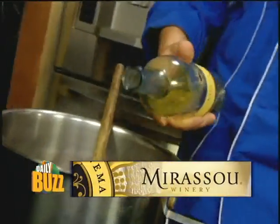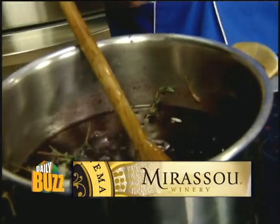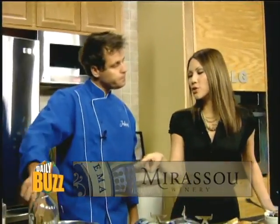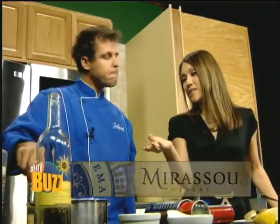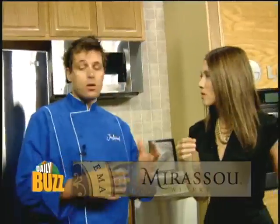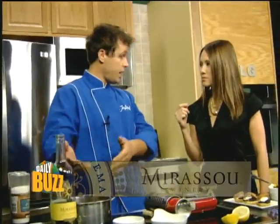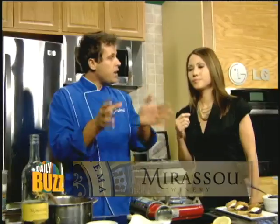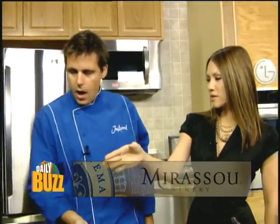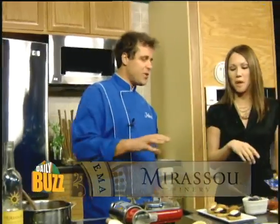I'm going to add some Miraseau Sauvignon Blanc — they're the oldest winemaker in America, 155 years old, which is amazing. I love food history. When you cook with wine, whatever you're cooking with, I like to use a decent wine like Miraseau, which is economically affordable, and then pair it alongside because they have a cooking relationship. That bottle is about ten dollars — you use a little for the recipe and drink the rest.